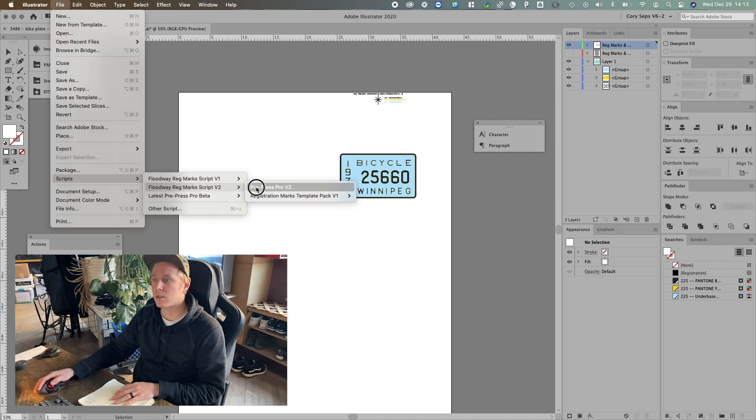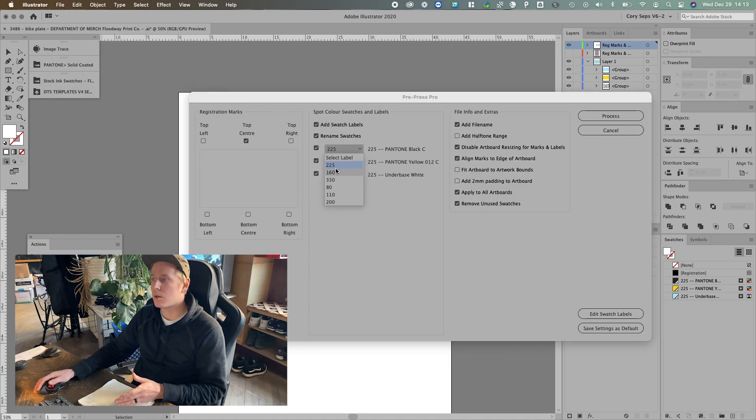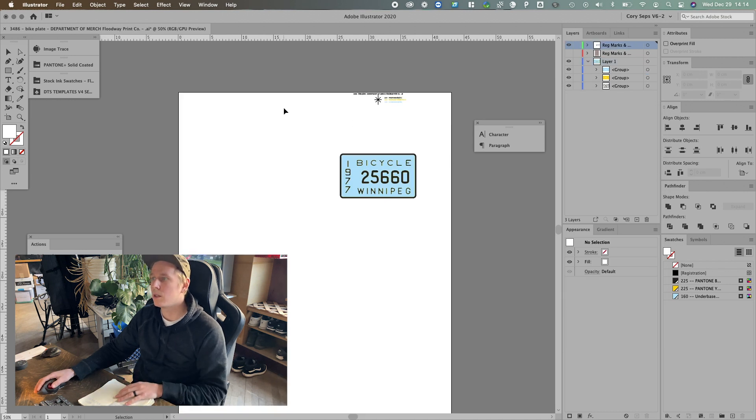The other thing is it'll remember those default settings, so the next time you go on, all you have to do is choose your mesh counts. I would choose these for this job. And there you go — it just does it for you right there.